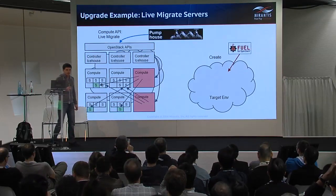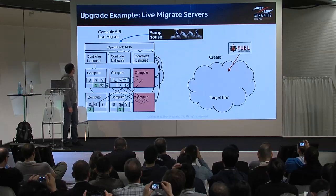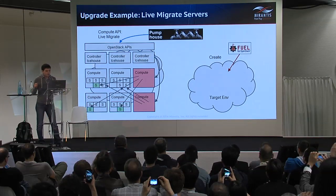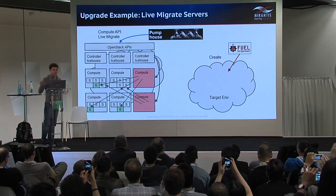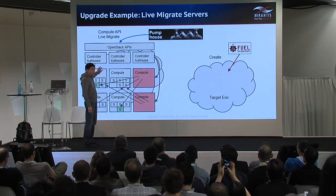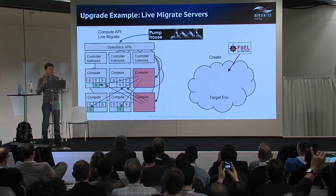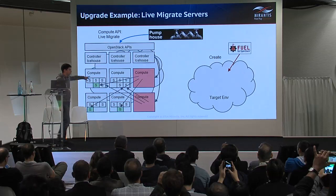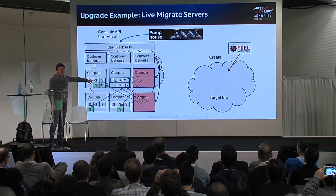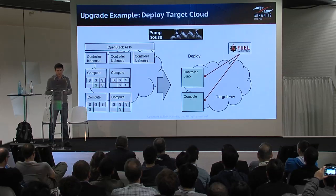The next couple of slides describes an example upgrade flow. This is the first step: we use the PumpHouse application, which talks to the compute API of the source cloud on the left side, to live migrate virtual servers from selected physical hosts and disable those hosts, putting them in maintenance mode. I will tell about maintenance mode in a couple of minutes.